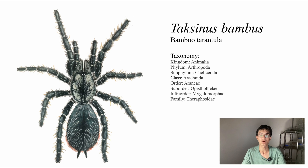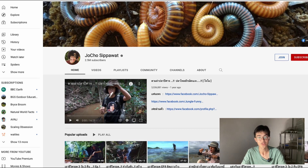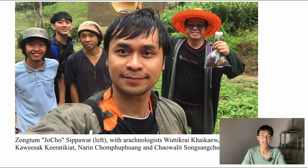It belongs to a family known as the Theraphosidae, or colloquially as tarantulas. Tarantulas are the most familiar of all the mygalomorphs, most likely due to their popularity as pets, and they are also the most diverse in terms of species count. This tarantula was actually discovered by a wildlife YouTuber — his channel is Jocho Sipawat. He found the tarantula fairly close to his home in the Tak province of Thailand.